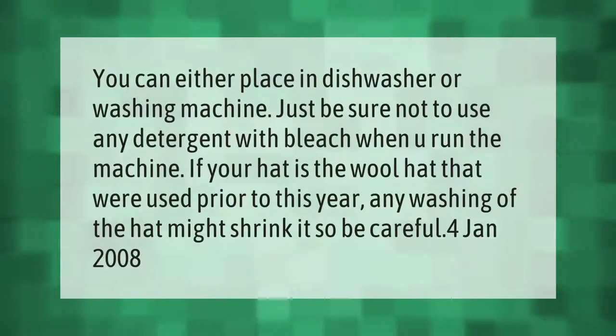You can either place the hat in a dishwasher or washing machine. Just be sure not to use any detergent with bleach when you run the machine. If your hat is a wool hat that was made prior to this year, any washing of the hat might shrink it, so be careful.